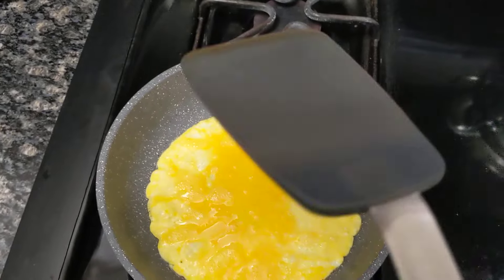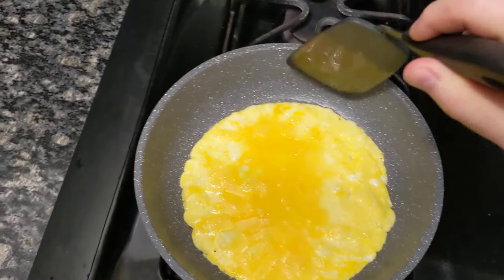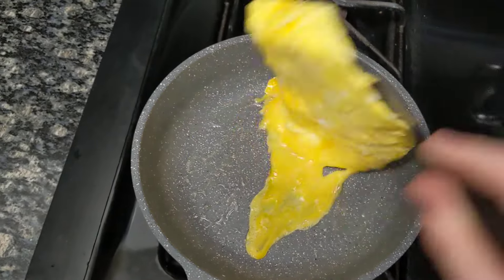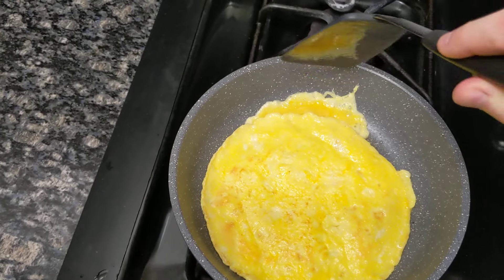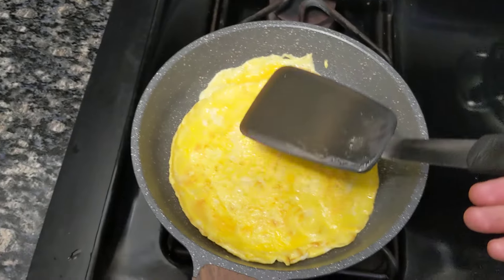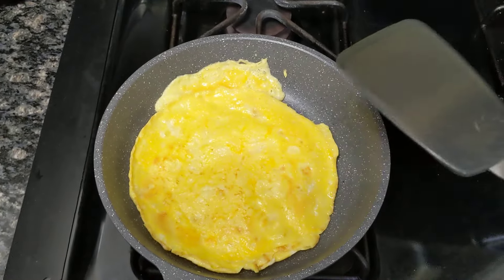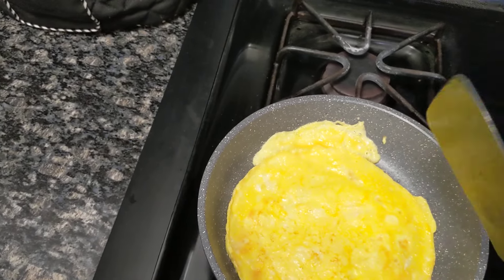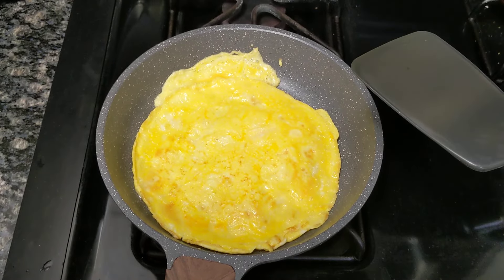And I use the silicone spatula. It's pretty good. I mean, not the greatest. Still pretty good, in terms of a turn. The omelette is still great, but in terms of the turn, not the greatest. Difficult to do it with one hand.